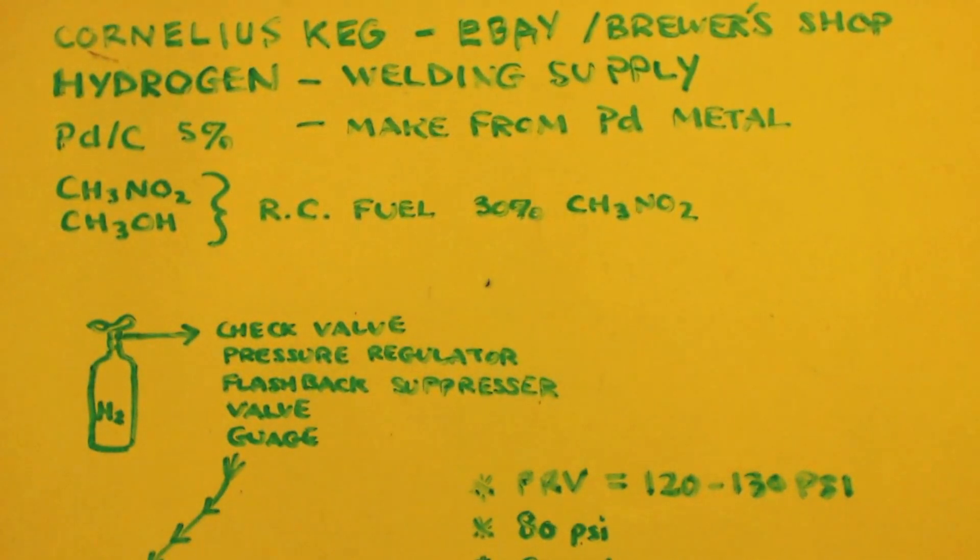Hydrogen you can get at any welding supply place, though a small tank is probably going to cost you about a hundred bucks. Palladium on carbon, five percent - you'd buy the palladium metal and make the palladium on carbon, which is no big deal. And last but not least, you need the nitromethane that you're going to change into methylamine, and some kind of solvent, which we're choosing methyl alcohol.